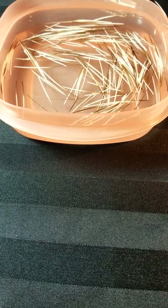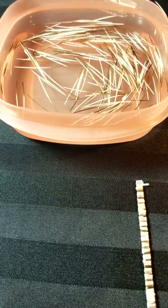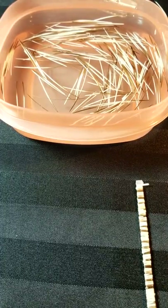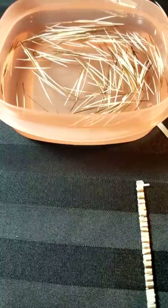This is a video on how to do porcupine quill bracelets, which is one of the kits that I offer within my business called Mi'kma Art Experience. I'm just going to jump right into it here.